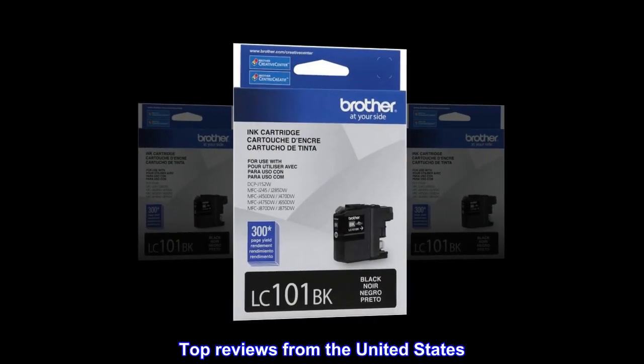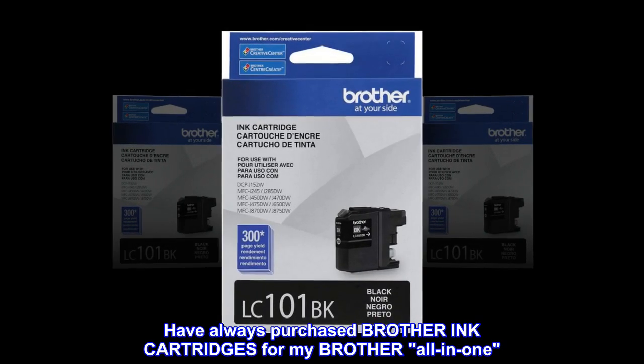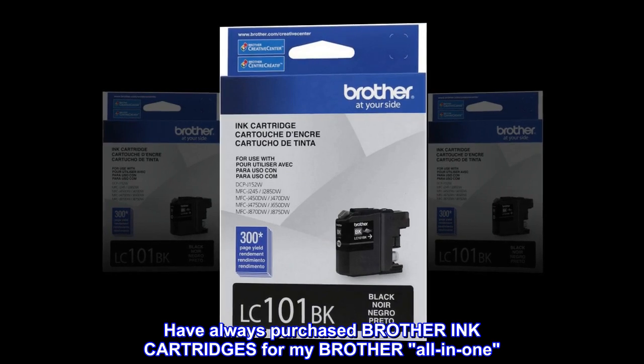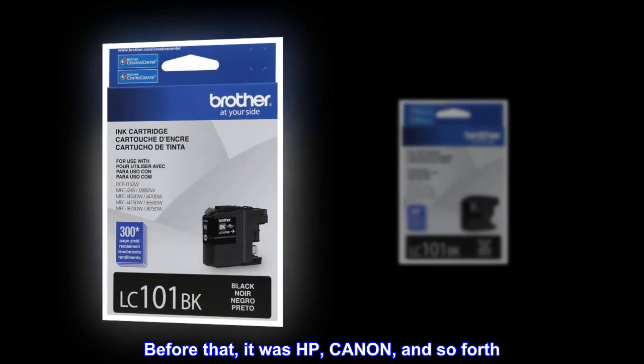Top reviews from the United States. Genuine Brother: I have always purchased Brother ink cartridges for my Brother all-in-one. Before that, it was HP, Canon, and so forth.